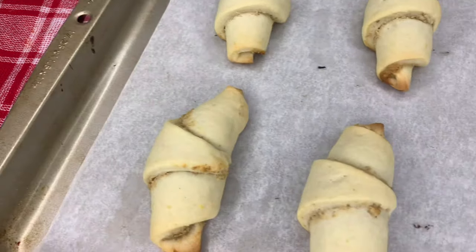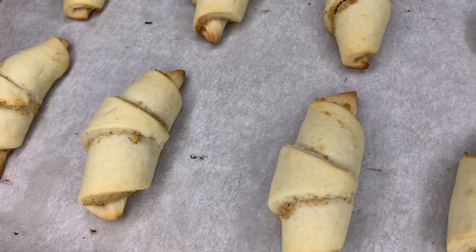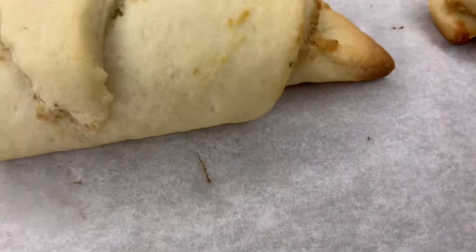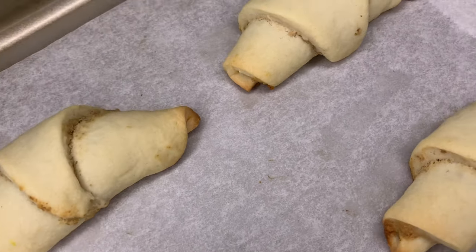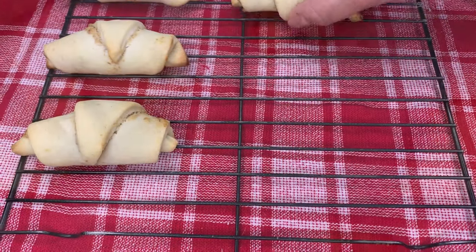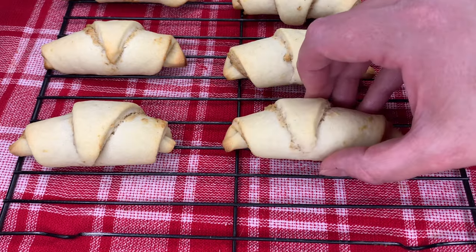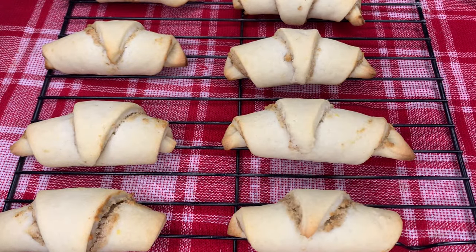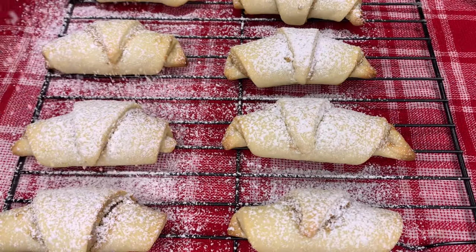All the rolls have been placed on a baking tray that's been lined with parchment paper. We're going to place them in a 350 degree oven for about 15 to 20 minutes. You know they're done when they've got a nice light golden color — they should remain slightly pale and definitely not too dark. Then we're going to transfer them onto a wire rack to cool down, and before we serve them we're going to dust them with a little bit of icing sugar.